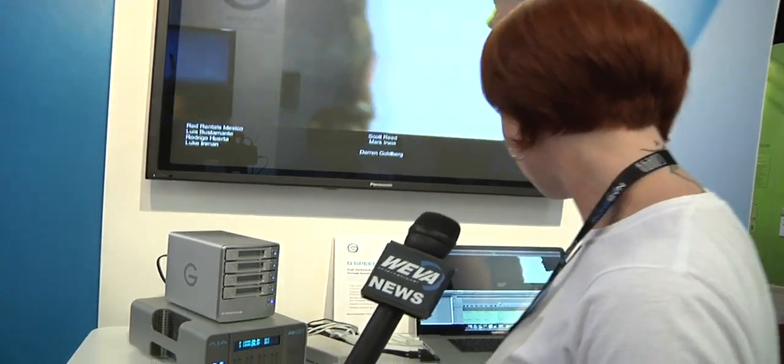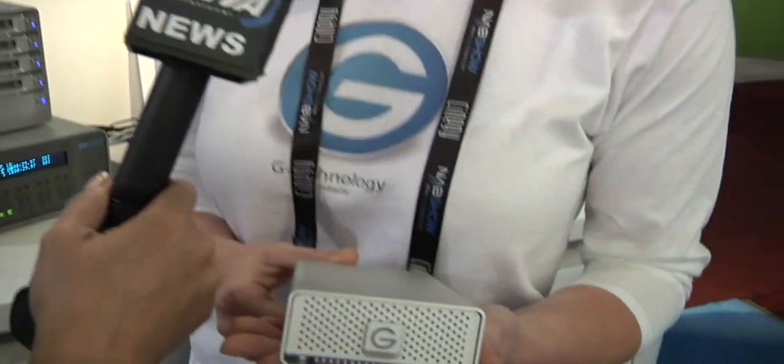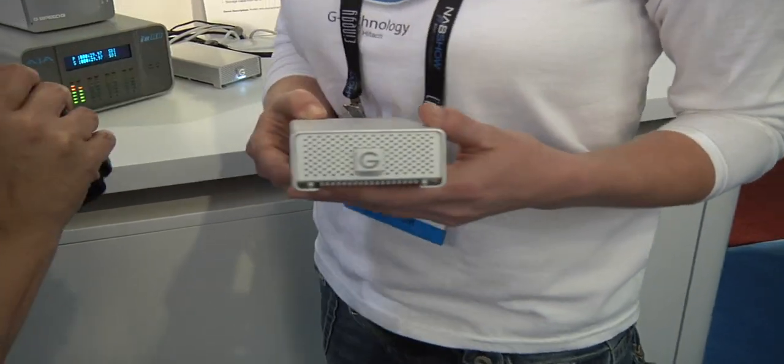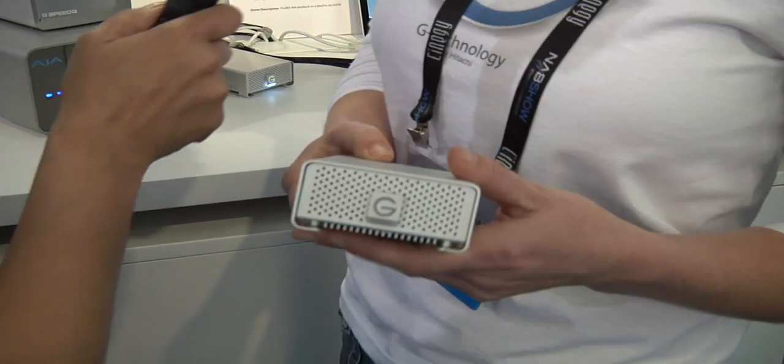Another product that can protect your data while you're on the road or back at the editing suite is our G-RAID Mini, which is now exclusively offered in 7200 RPM speeds. You can edit with this — it's great. There are two small drives in here and you can set it as either RAID 0 for performance or RAID 1 which will offer you redundancy.